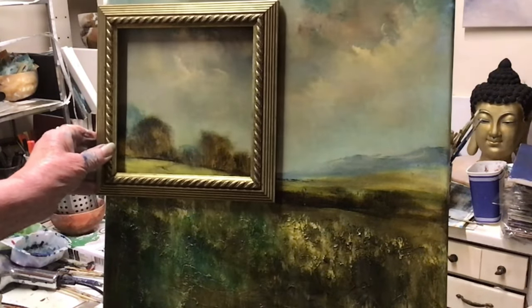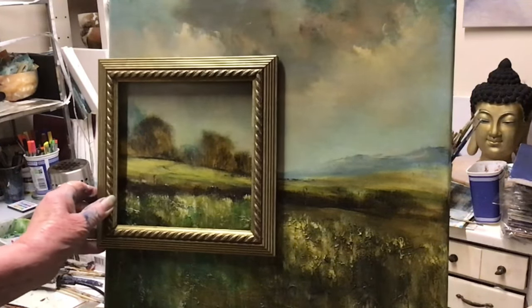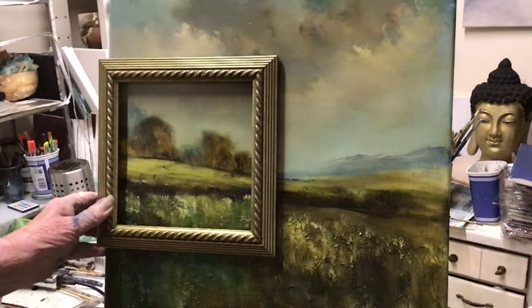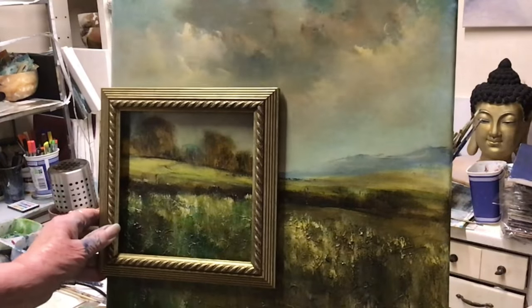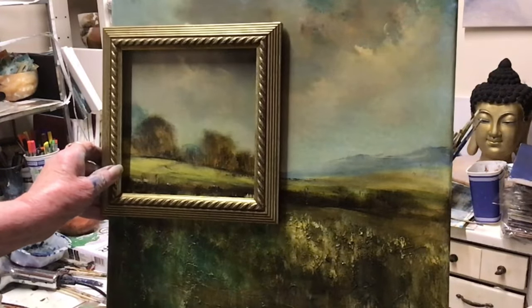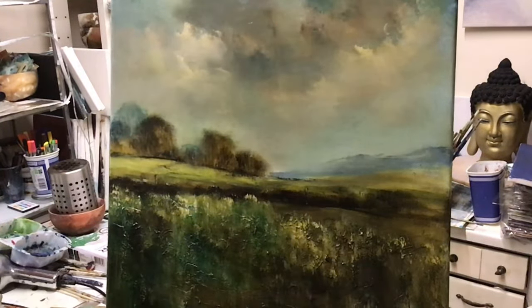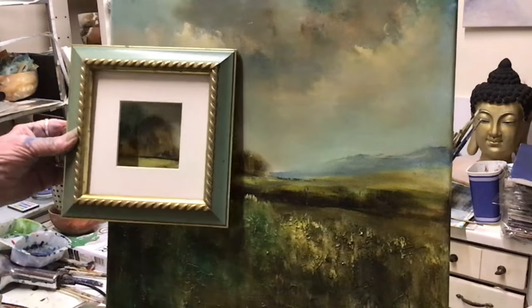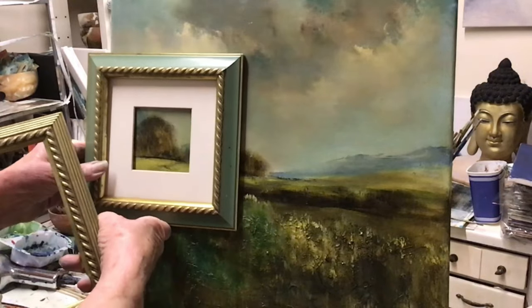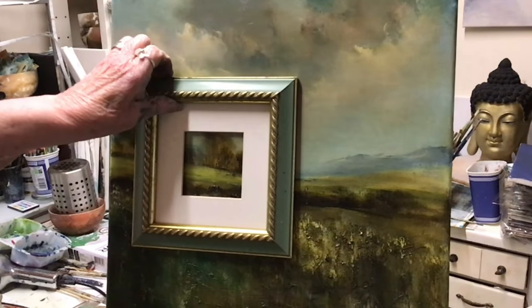Look at that — pretty! Or you could have it sort of half and half: some foreground, trees, the field, and a little bit of sky. Or you could have it all about the foreground — though there's not much interest there. But you could do this — how sweet is that? Look at that!